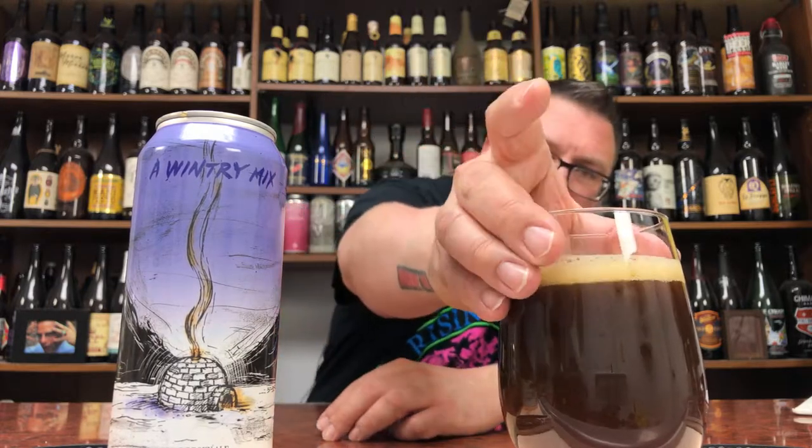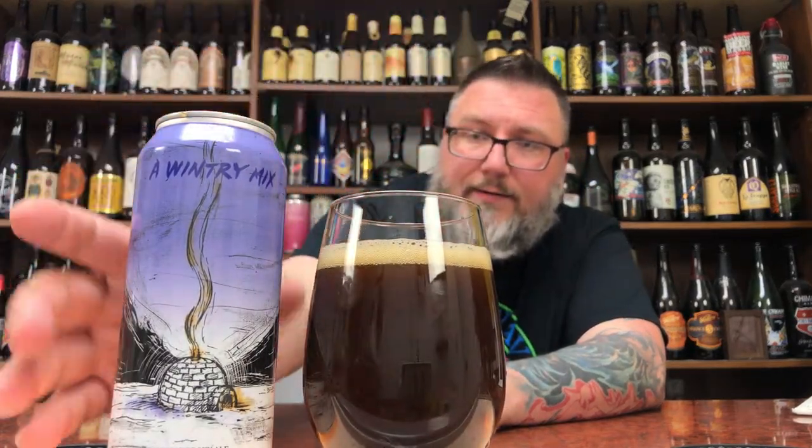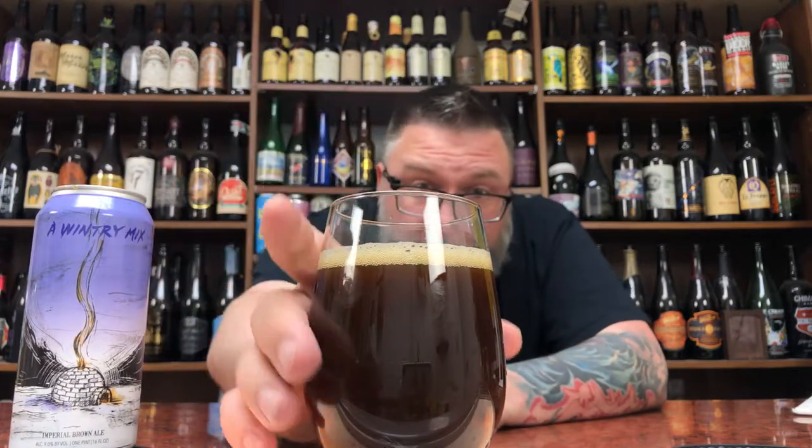Kind of like an iced tea-looking body, just from body to head — the whole nine. It looks like a really dark, mixed kind of iced tea. I dig that. The artwork is cool — it's got an igloo on it. It's coolly done because Dan Jutzen did it, and I dig his artwork. Rich iced tea-like head and body.